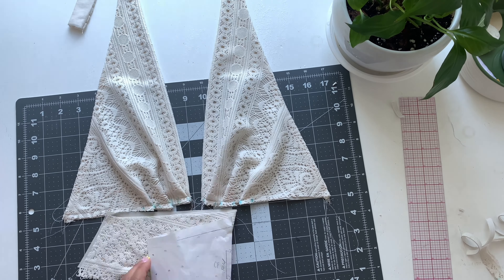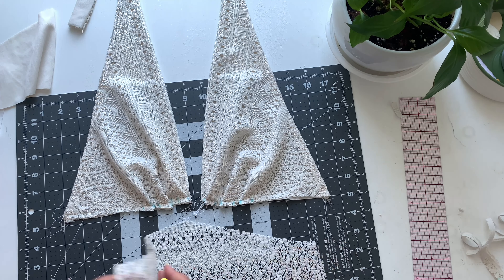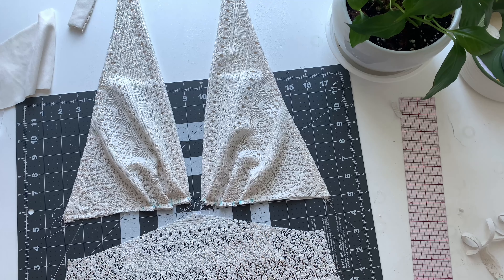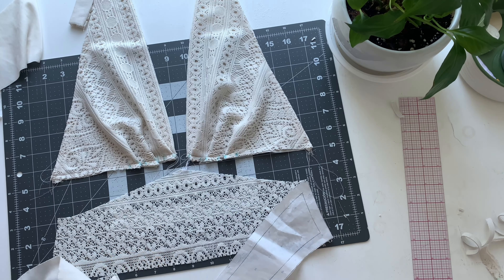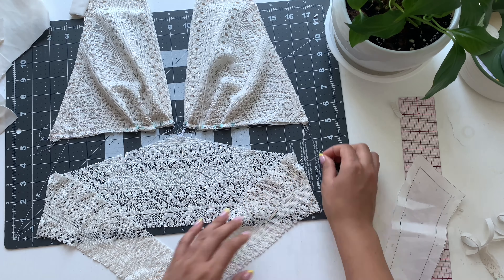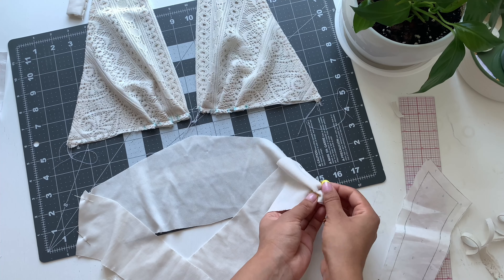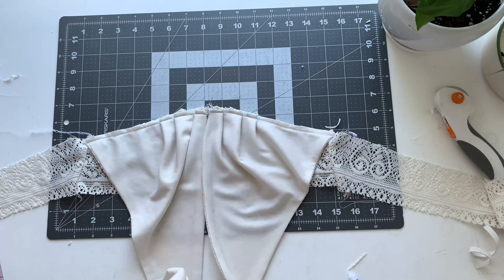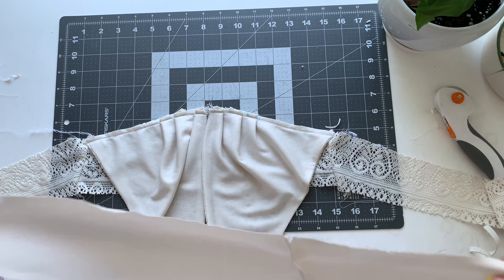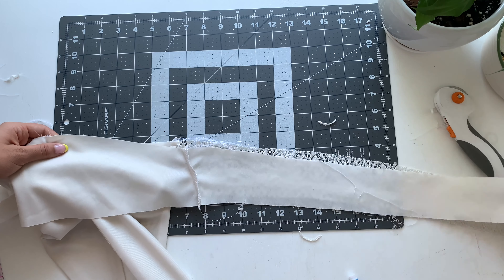Sew the cups together and then attach the yoke. It's slightly different than the dress because you're not attaching it to a skirt. Take your front yoke and your back yoke — both lining and main fabrics — sew those side seams together and overlock the ends. Take the cups and pin them on the front yoke, then take the lining yoke and pin it on top, sandwiching the cups in between, and sew that seam along the top.